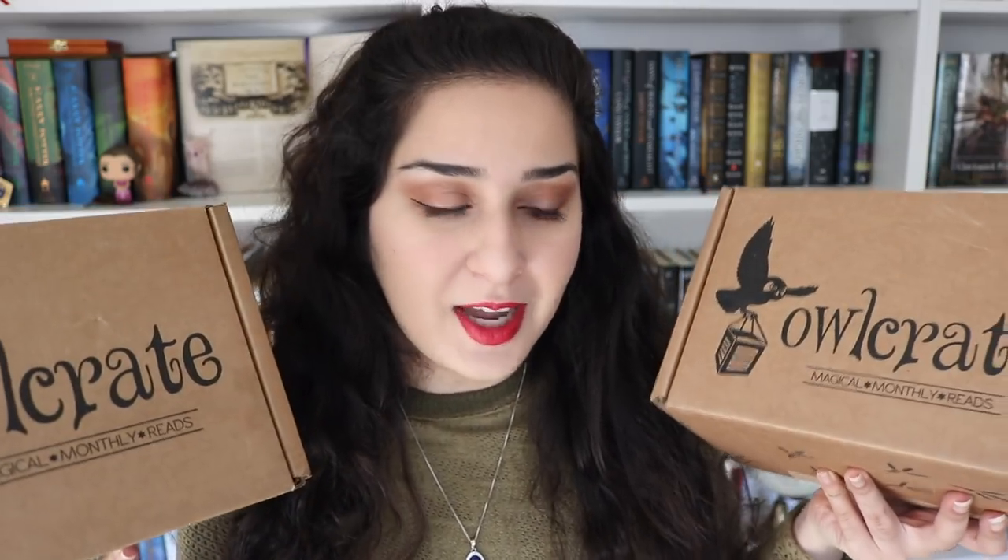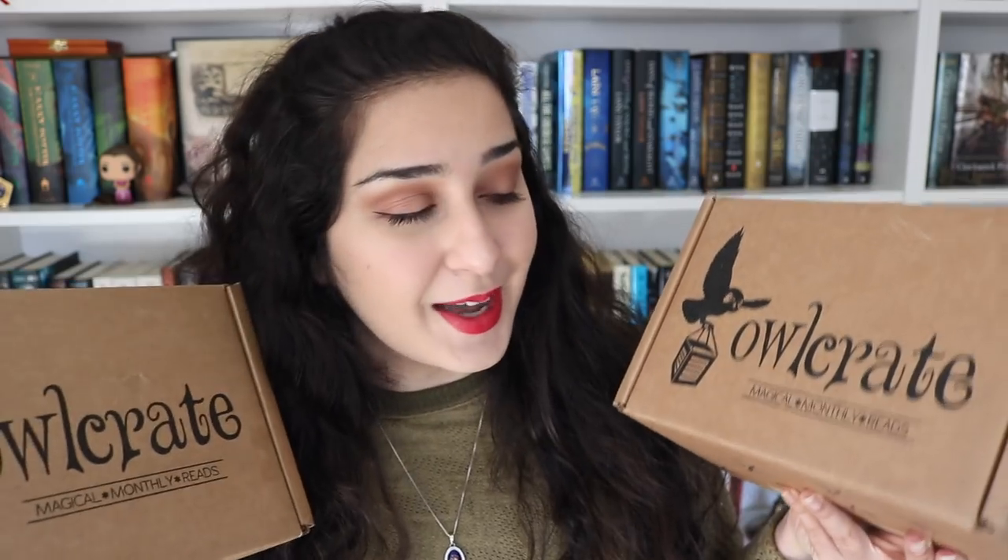Hey guys, it's Hannah, and today I'm coming to you with another double Owlcrate unboxing. I have here the November and December Owlcrate boxes, which I am very excited to open. I am an Owlcrate rep, so every month Owlcrate sends me one of their lovely boxes to open here on my channel. I also have a coupon code — enter the code CLOCKWORK at checkout for a discount. I gain nothing from the code; it's totally just for you if you're interested in trying out Owlcrate.